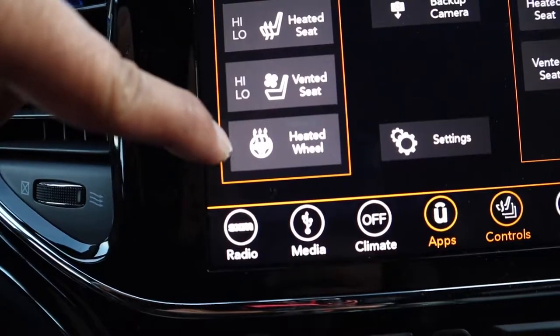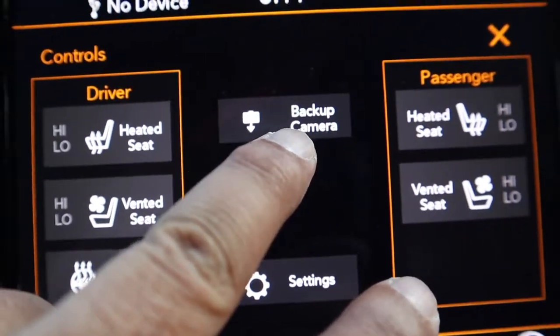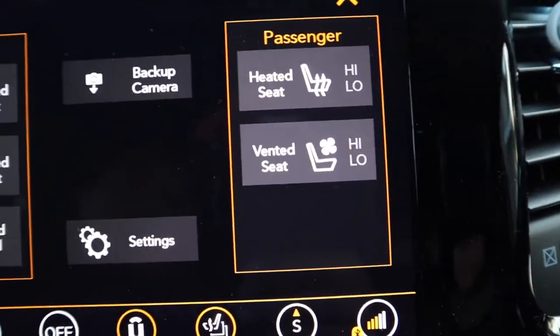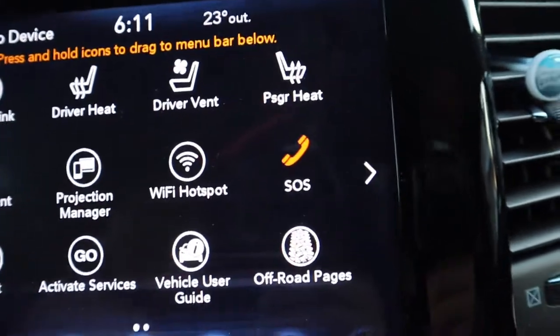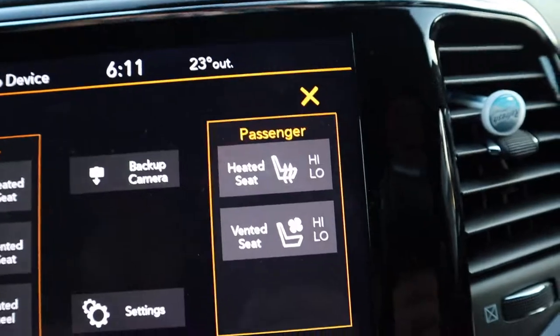It has a backup camera — if you want to see what's at the back, you just tap that. And here is the control for the passenger heated seat and ventilated seat.